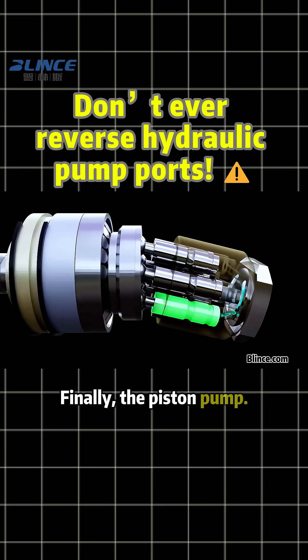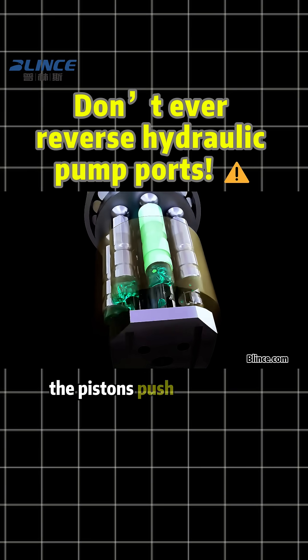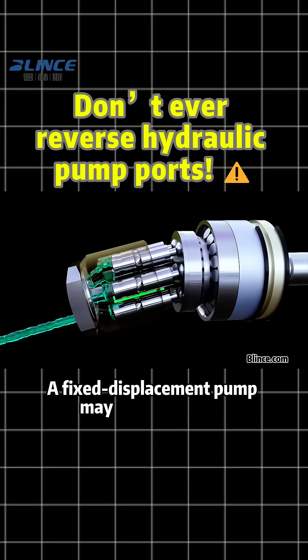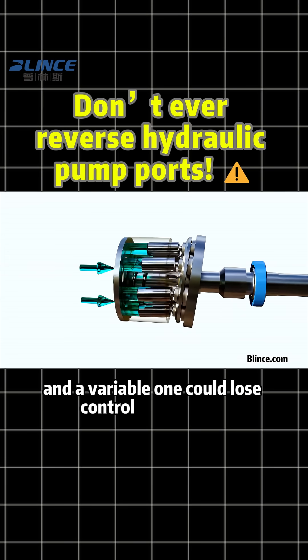Finally, the piston pump. If high-pressure oil enters the return chamber, the pistons push the wrong way, forcing the valve plate open — a direct path to total destruction. A fixed-displacement pump may not even start, and a variable one could lose control completely.